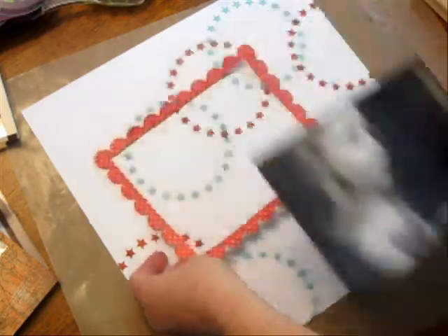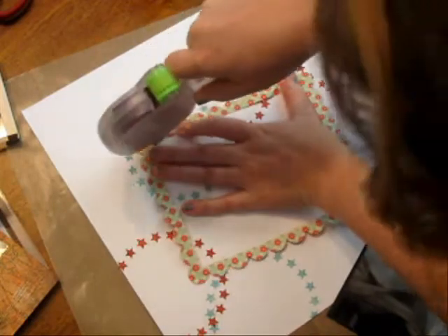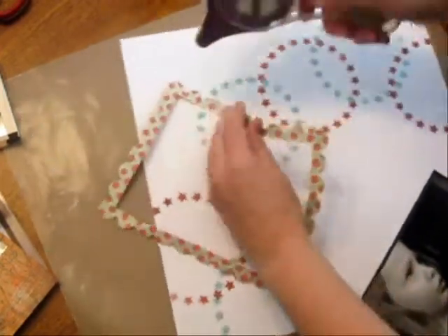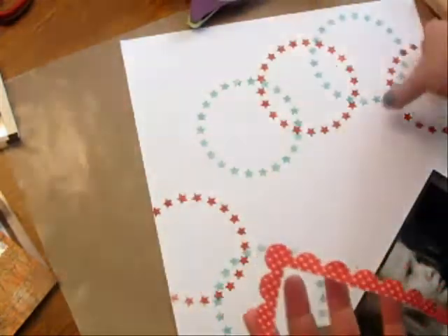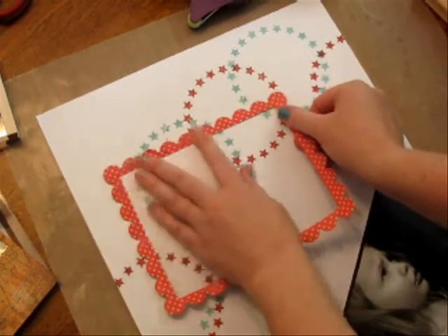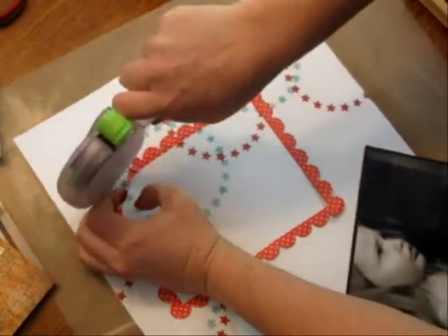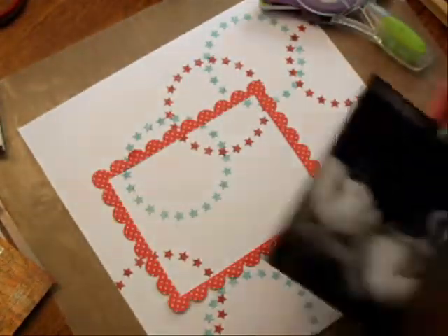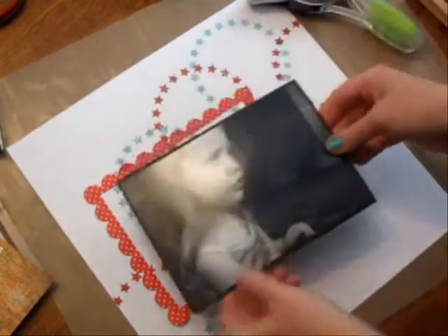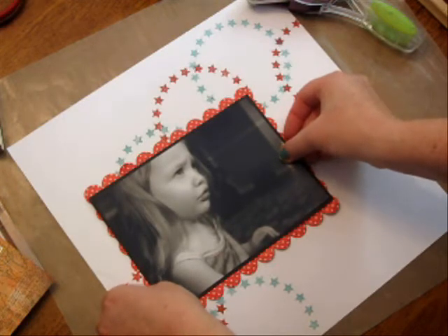I'm going to go ahead and glue down this photo. This here is something I've cut out using my Spellbinders dies. I'm using a glue glider probe in here. I'm going to find a spot for that and make sure it's lined up. I've already matted my black and white photo onto black cardstock, so I'm just going to glue that down and try to center it.